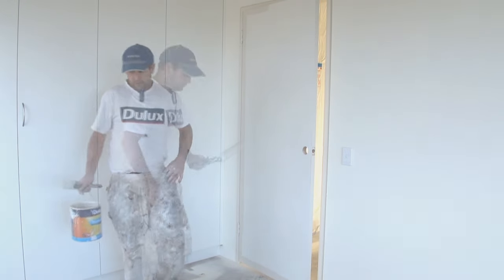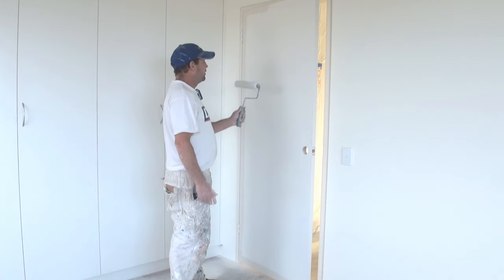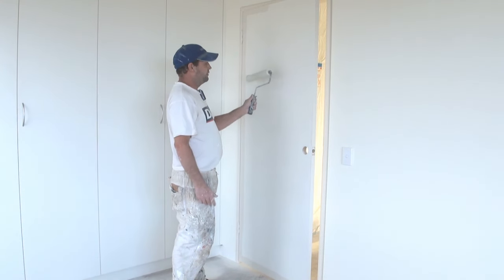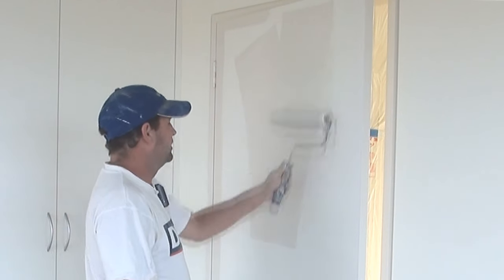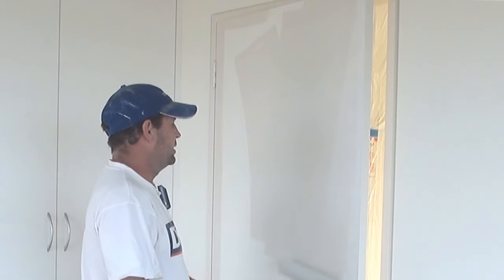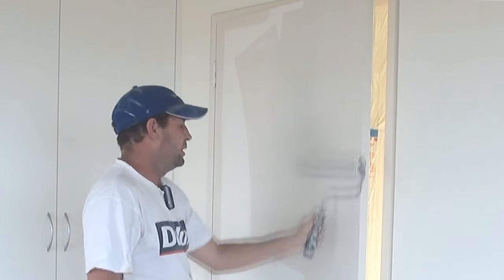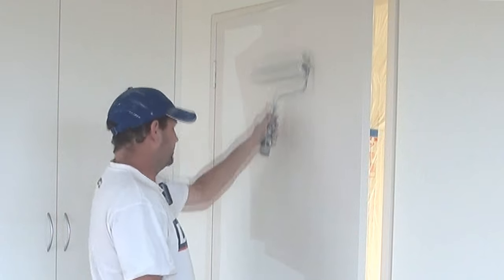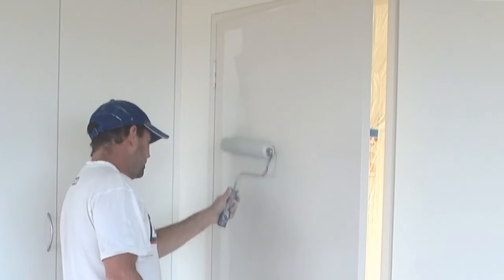So now we're ready for our roller. I've put plenty of paint on there. Now when you're rolling a door, always start from roughly the middle of the door and then work the paint out from there. As you can see, it's not going all that far. It's generally a couple of dips per door, but you do want to make sure you spread it out.